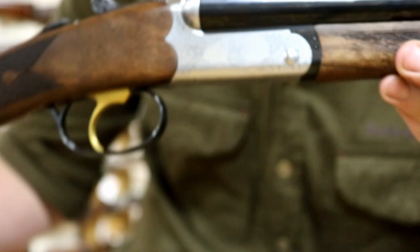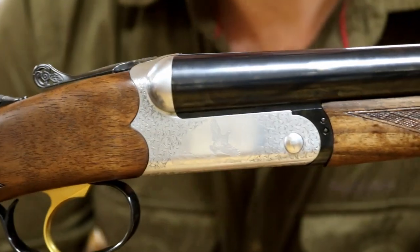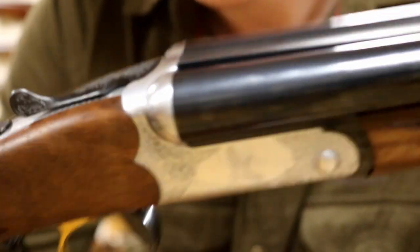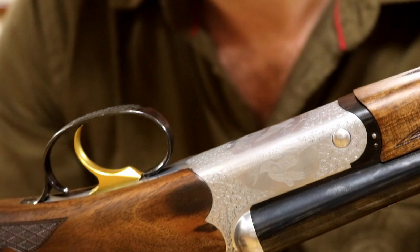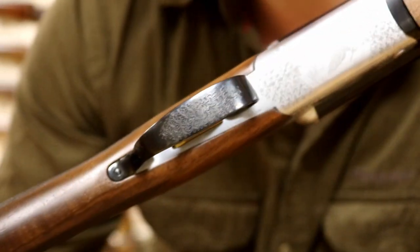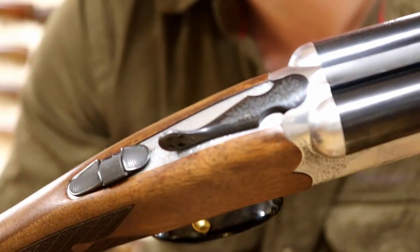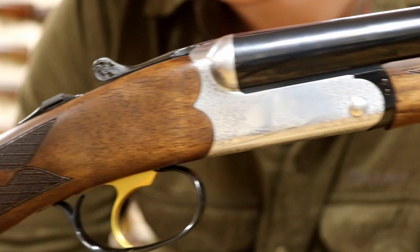Moving on to the action, as you can see, we have various game birds all over it — I believe a partridge and a grouse, perhaps. And on the bottom, a woodcock, with 'Fair Iside' written on it. Blue trigger guard, gold trigger, hollowed out, deep-carved top lever with some beautiful light scroll on it. The scroll work on this is actually very nice — quite tight, very clean and crisp.